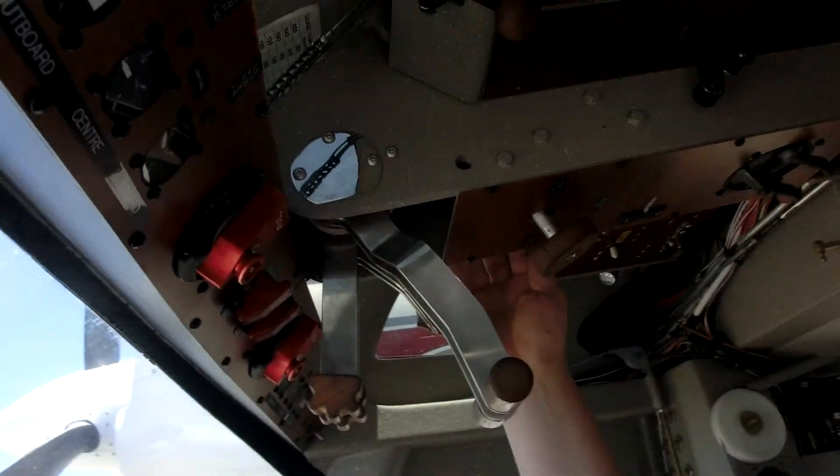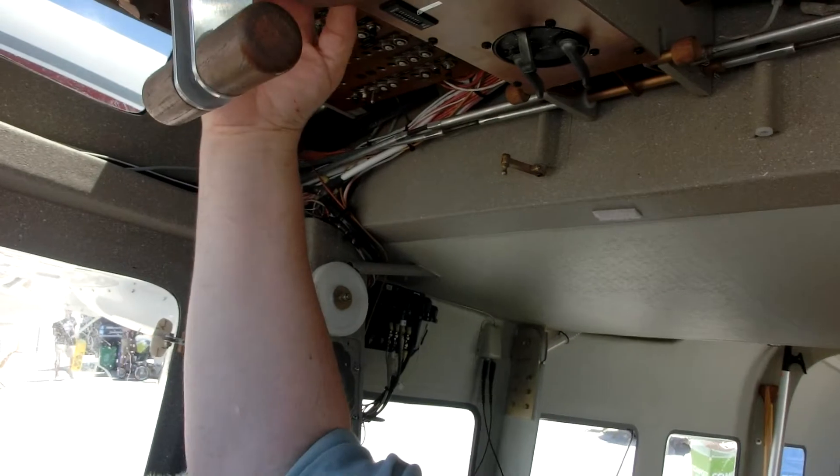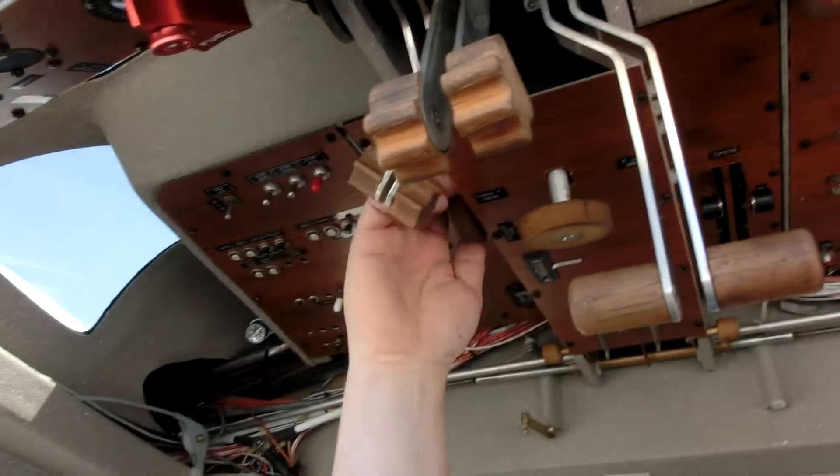We've got a rudder trim and elevator trim. There's a knob right there that just controls the elevator trim.